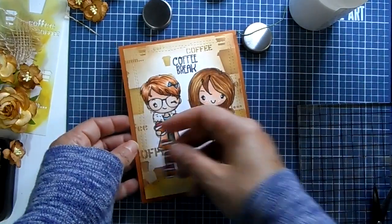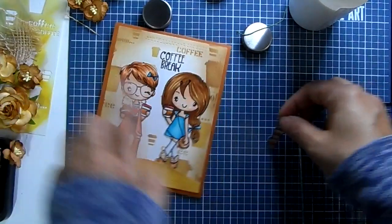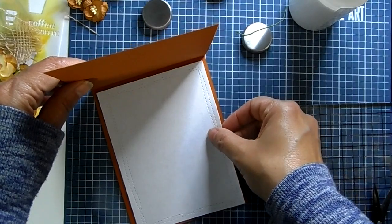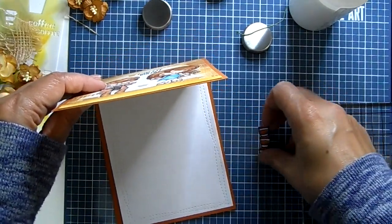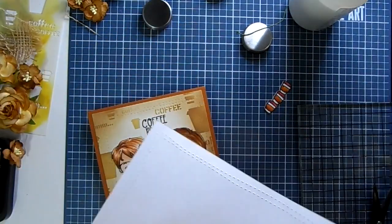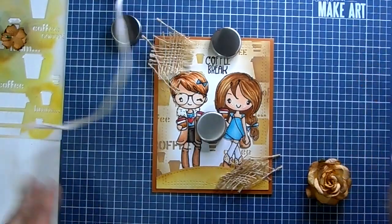I'm going to add that stack of latte cups to the inside of the card. I'll take a piece of copy paper, cut it out with my die, and put it on the inside so it's easy to write a message. I like using copy paper for the inside so you don't waste one of your Copic coloring papers.